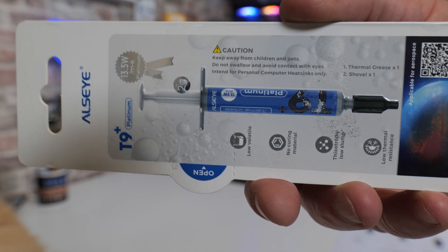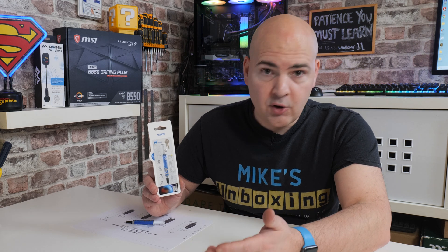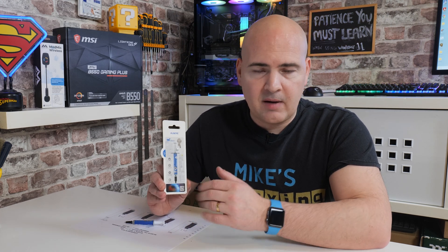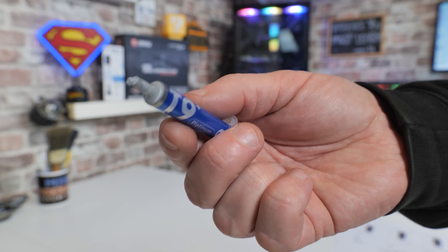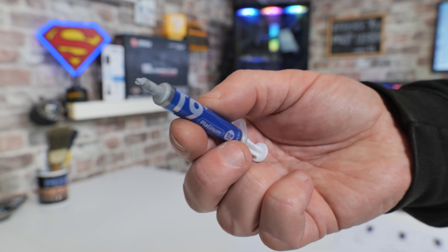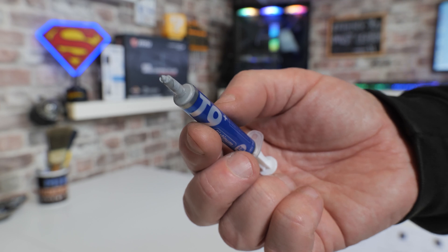With premium pastes we get much better curing, or no curing at all — literally you put it on and it's ready to go straight away. With this particular one it's a silicon base, so that means there are a couple of plus points. It's going to be non-conductive, so you can spread it out and it's not going to cause any short circuits. Obviously don't do that — it's not recommended and it's a terrible waste of product.